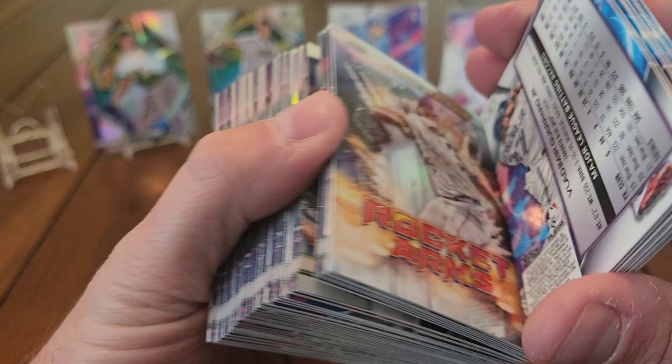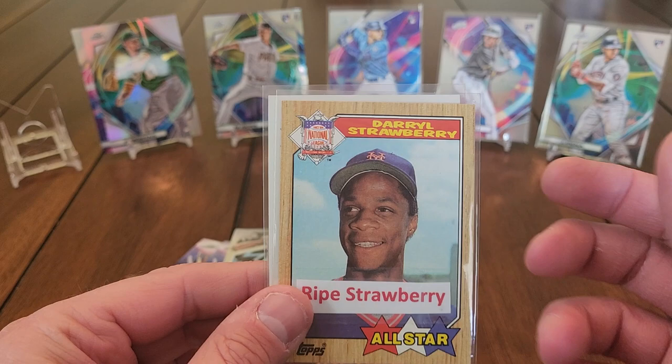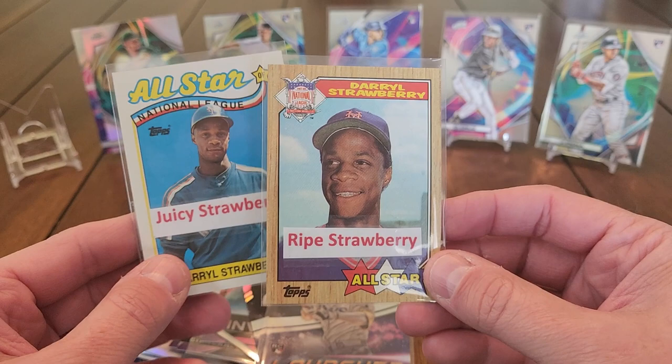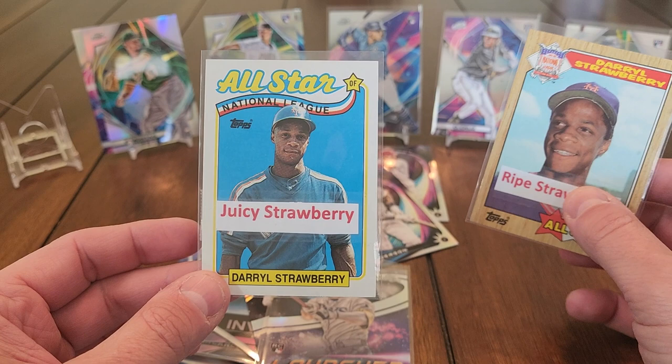Pretty happy with that box overall. Better than expected — not having an autograph would have made it even better, but still a solid box. So you guys let me know: is this a ripe strawberry — top of the line, amazing box — or a juicy strawberry — not anything too amazing but still a very good box? Let me know in the comments, subscribe first, and I'll catch you on the next one!